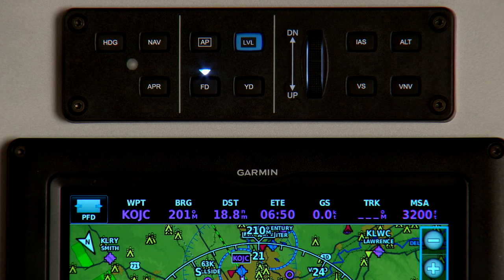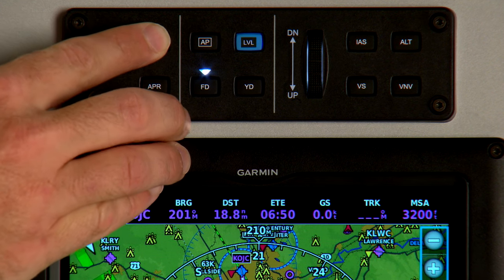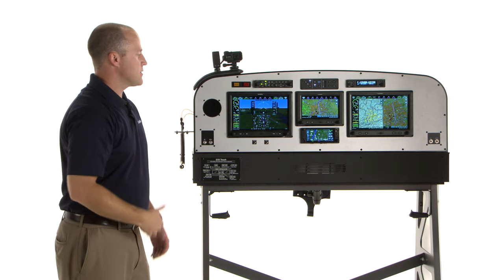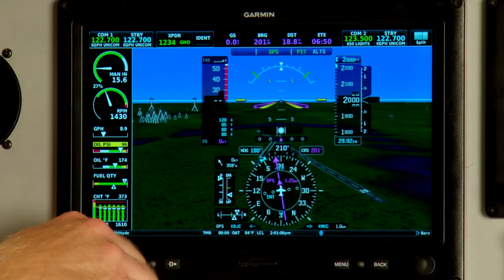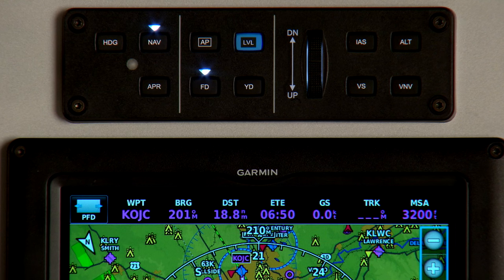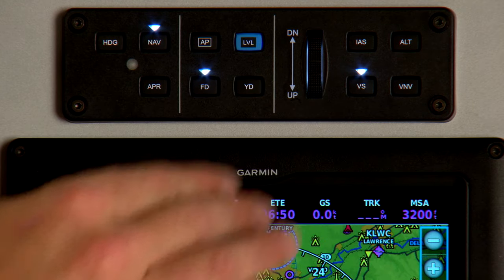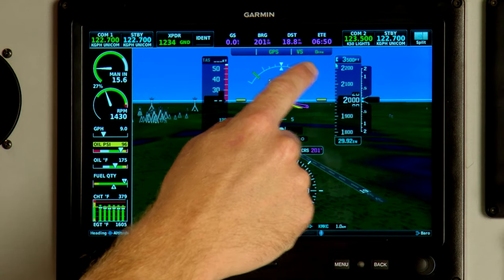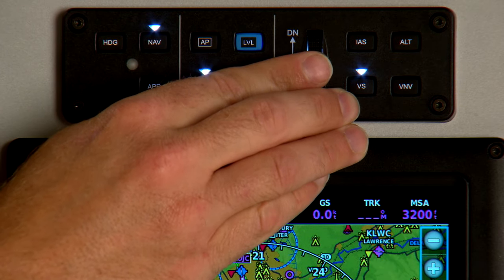Since we want to use GPS navigation, now we have to press the NAV button on the autopilot controller. We also need to tell the autopilot what altitude we want to cruise at. I'm going to use 3,500 feet on the selected altitude. To get to that altitude, I'm going to tell the autopilot to climb using vertical speed mode. The default vertical speed is 0 feet per minute; I'm going to use the wheel to increase that to 500 feet per minute.